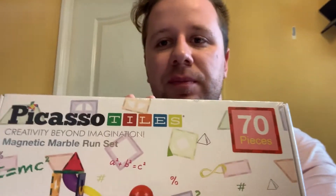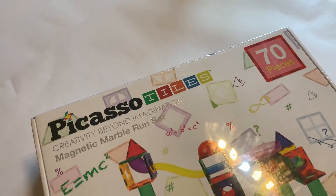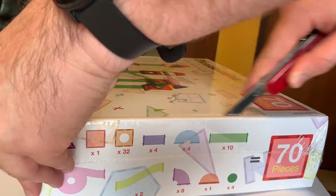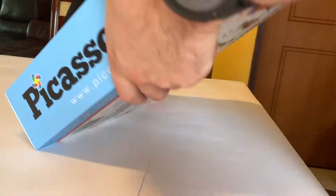What is going on guys, I have a new product from Picasso Tiles right here. Let's open this up and get right into it. Ladies and gentlemen, this is the PTG-70 set — they're all magnetic. Let me open this up; we have a variety of pieces to go over.